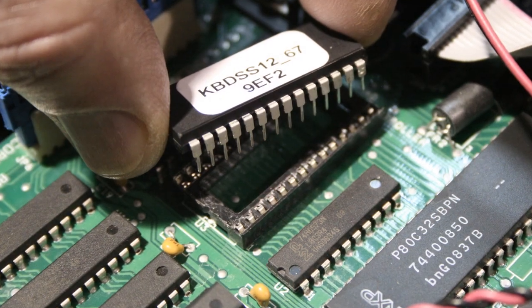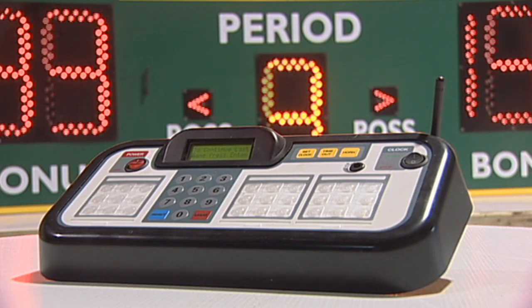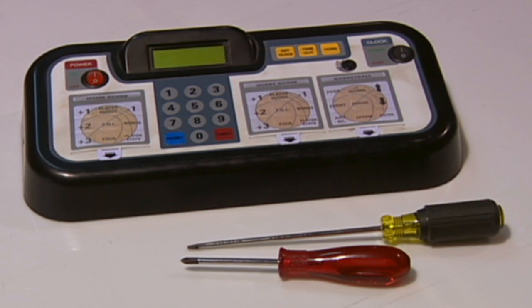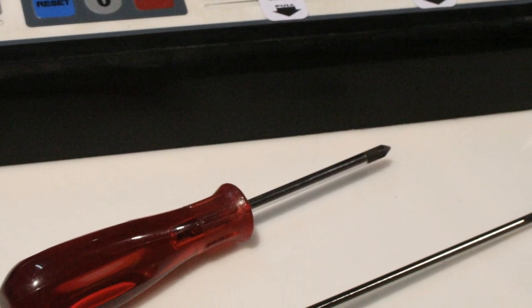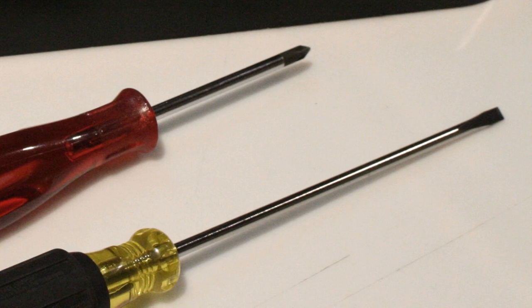Let's begin by removing and replacing the EEPROM chip in your controller. The tools you will need are a Phillips or star tip screwdriver to remove the screws on the back of the controller, and a small flat tip straight screwdriver to gently pry the old chip out of the board inside the controller.